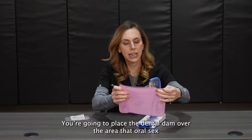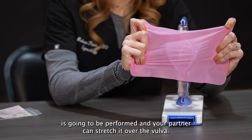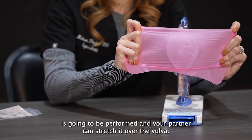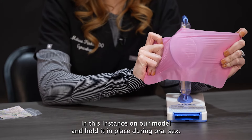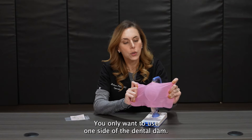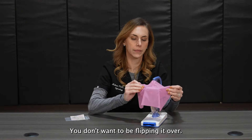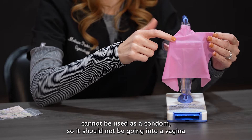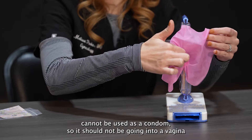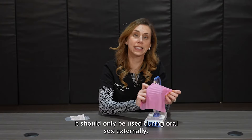You're going to place the dental dam over the area where oral sex is going to be performed. Your partner can stretch it over the vulva, in this instance on our model, and hold it in place during oral sex. You only want to use one side of the dental dam — you don't want to be flipping it over. This dental dam cannot be used as a condom, so it should not be going into a vagina or anus. It should only be used during oral sex externally.